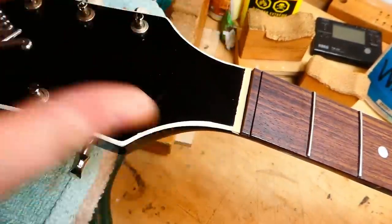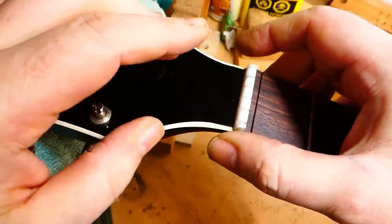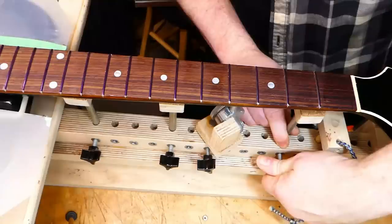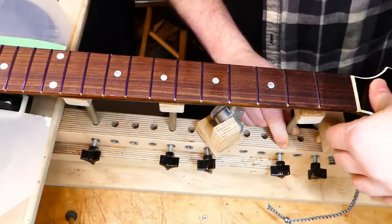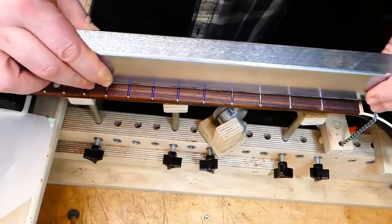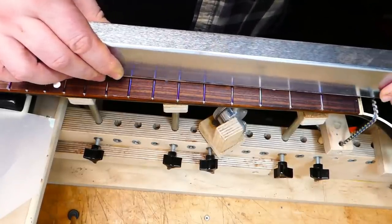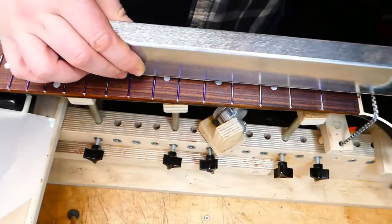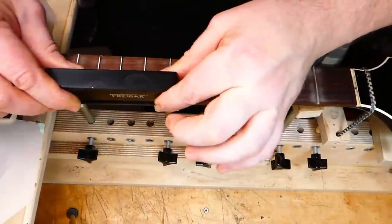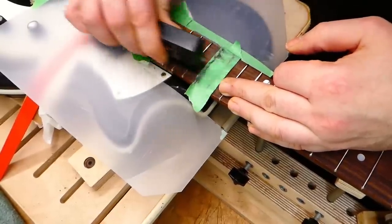I still don't have the zero fret installed as I need to level all the others, but I want to string the thing up so I can put it back in the neck jig, so I have to make a temporary shim for the nut, which has slots that are much too low — it's usually just for positioning rather than height. Checking the relief on the board with strings on, I now have about three thousandths, which I'm quite happy with. So back in the jig it goes. I really don't want to pound on it when it's in the jig. Now we go back to leveling — it's not very much to take off, so I'm very gentle. I want a little bit of relief in the center of the board, so I'll take a few passes with the short leveler just in that area. I'll also put in a little bit of fall away at the body end as well.